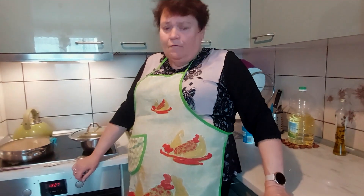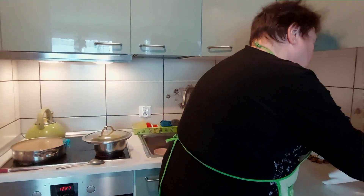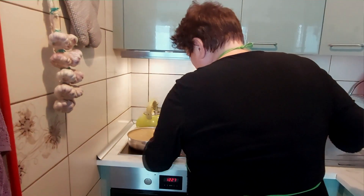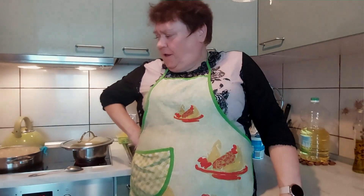Nasze polędwiczki w sosie jogurtowo-pieczarkowym mamy gotowe. Jak zauważyliście, kapeńkę dałam oleju, ale tego tak naprawdę nie musiałam. Można wrzucić do garczka, zalać wodą i będzie to samo. Ale i tak mamy sosik w miarę zdrowy.